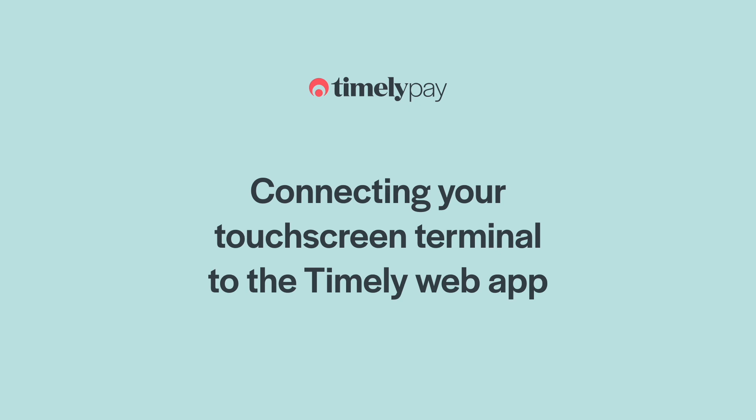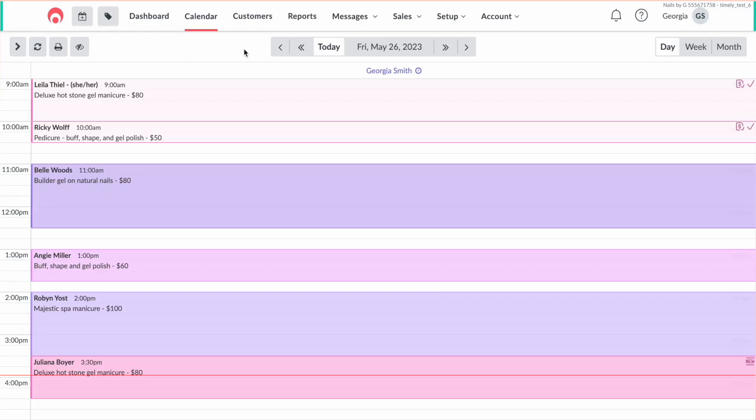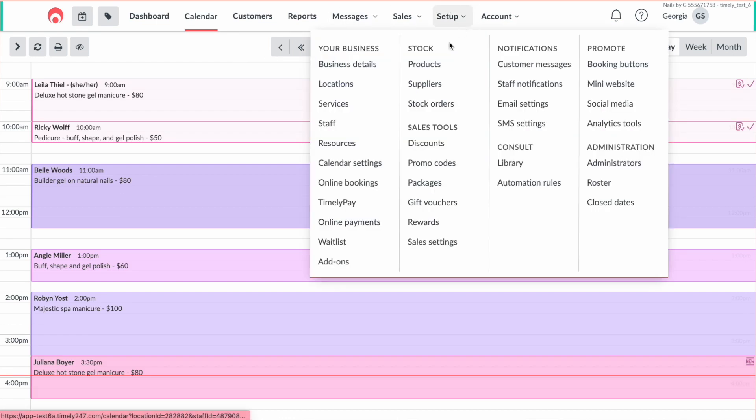It's the big moment. Once your terminal has been set up, you'll be able to connect it to Timely — they were made to be together. Your terminal can be connected to Timely from either the web app using a browser, your salon desktop computer or your tablet, or from the Timely iOS app on your iPhone or iPad. If you're connecting from the web app, start by logging into Timely, then go to Setup, then Timely Pay, and then choose Pair Terminal.